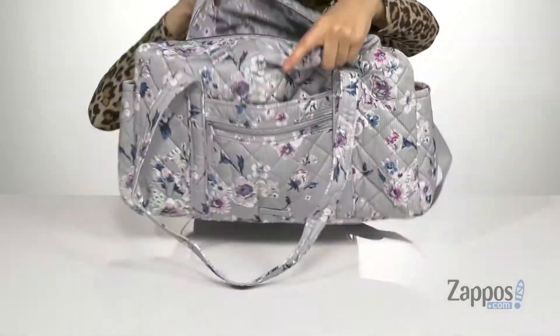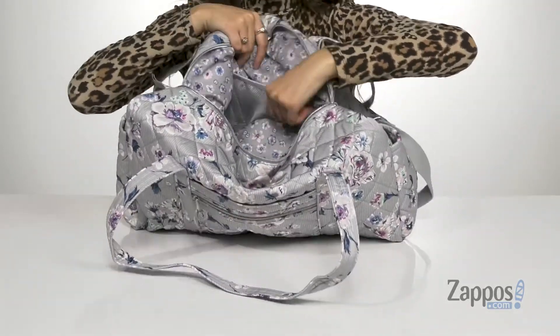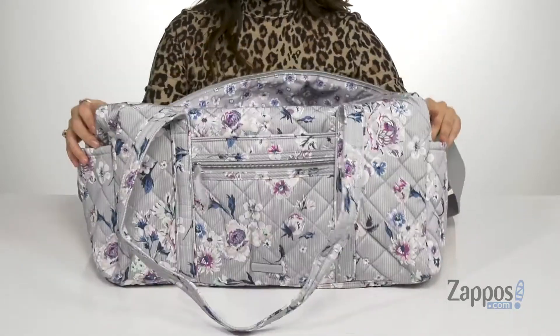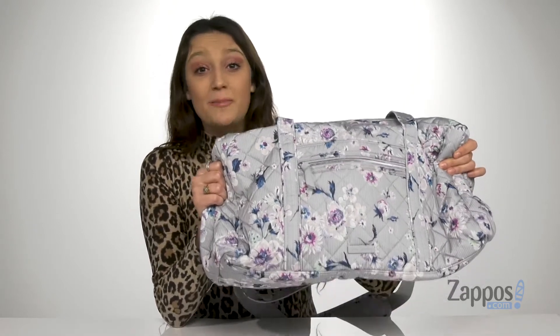And then the main compartment has two zipper closures for your convenience. The inside is lined with a completely different pattern, which I think is really cool. And there's a back slip pocket that has mesh lining, perfect for organizing all of your items, and it stands up all on its own. This duffel bag is perfect for all of your overnight travels, so pick yourself up one — it's from Vera Bradley.